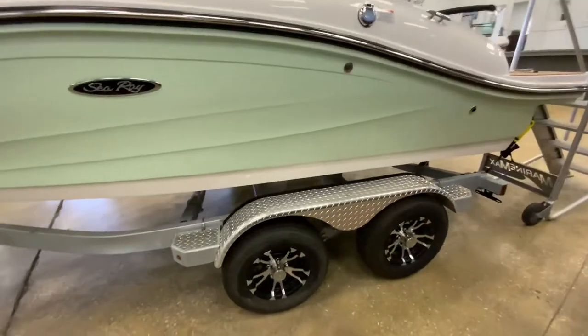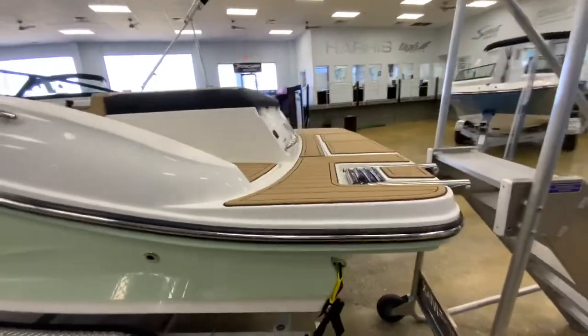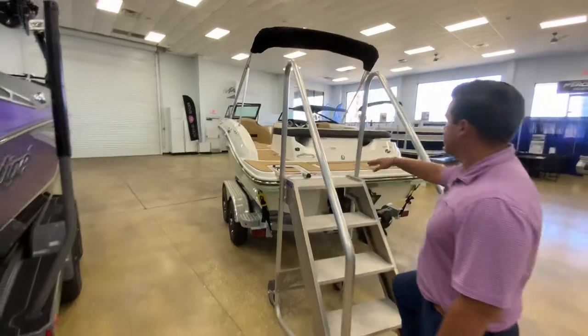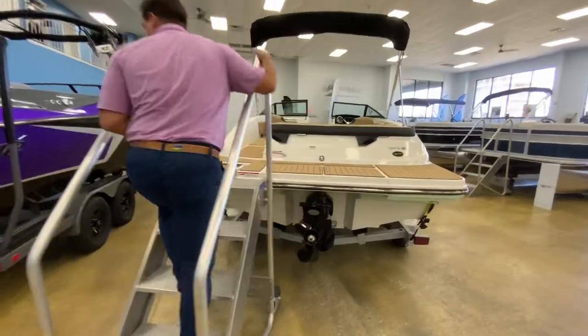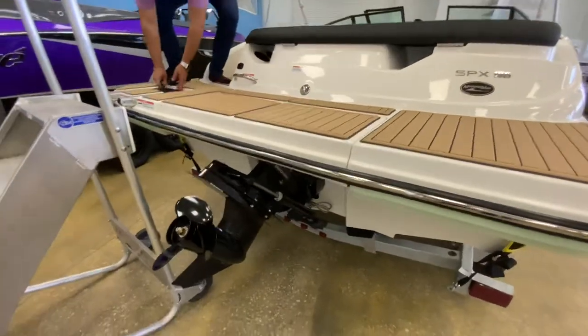This boat is the stern drive version. You'll see that you have the Dune interior, which is the tan interior. It does have the sea deck on the swim platform here, and it does have a 200 horsepower Mercury stern drive motor.